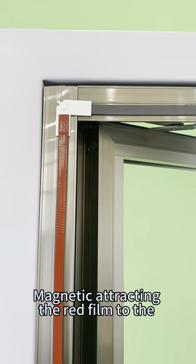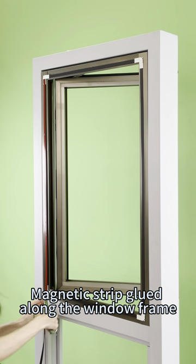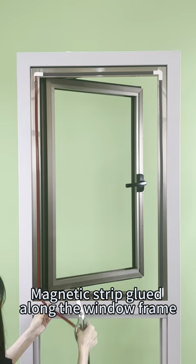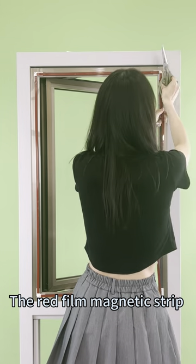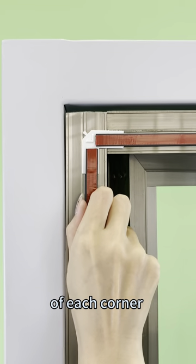Secondly, magnetically attach the red film to the magnetic strip, glued along the window frame. Attention: the red film magnetic strip cannot cover the L mark of each corner.